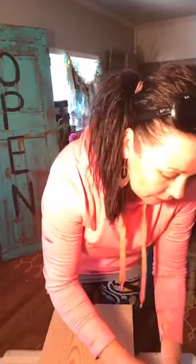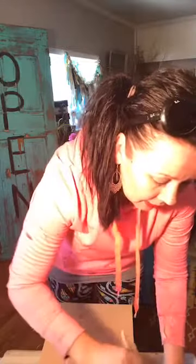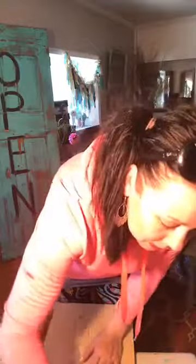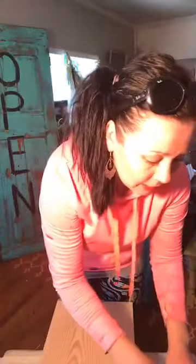I'm Sonia, the owner of the Junk Monkey Paint Company. We're based in Ligonier, Pennsylvania. Me and the hubby, we make a beautiful brand of paint called Junk Monkey Paint where you don't have to prime, sand, or strip. You just kind of go bananas.